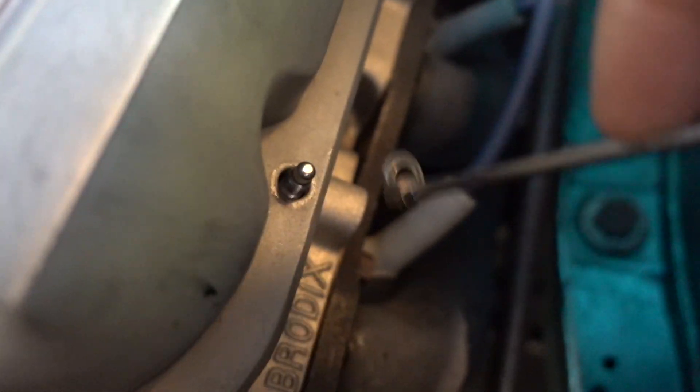Once I get the nuts off, I can just run around with the magnet and grab the washers.